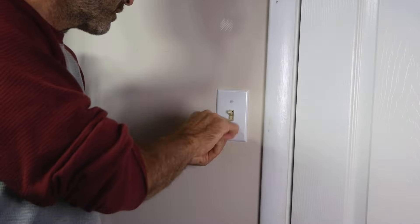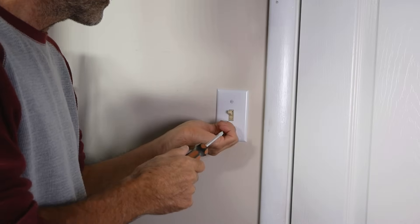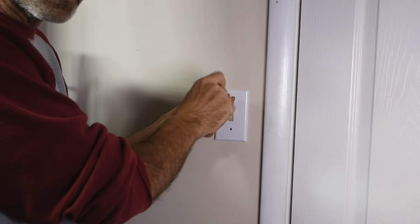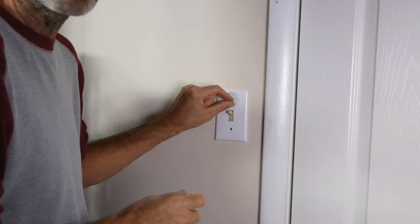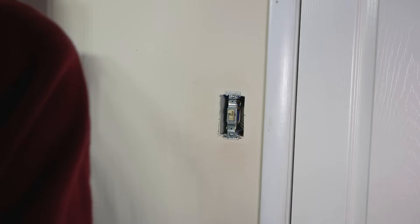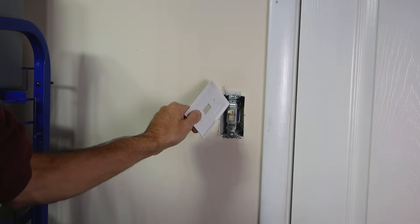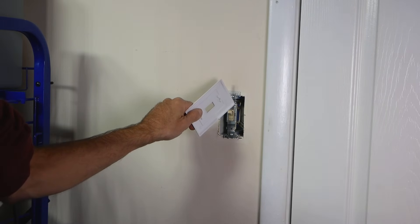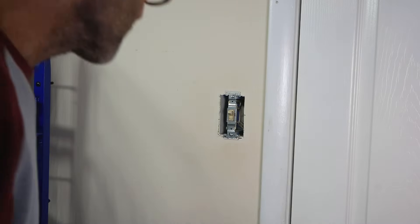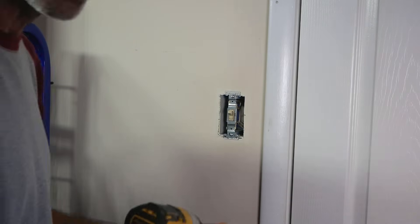The first thing you're going to want to do is find yourself a power source. The most obvious place is right here at the power switch. Unfortunately, the way they wired this power switch, it goes to a plug in the room and there's no continuous power source here, so I can't tap off of it. I had to find another power source somewhere else, but your best bet is to source off of here if you can. Maybe you have an attic light in the attic you can source from up there. Either way, you're going to have to have a continuous power source.